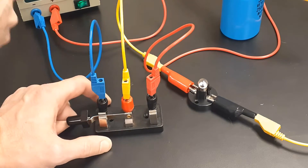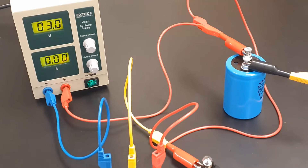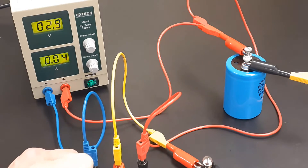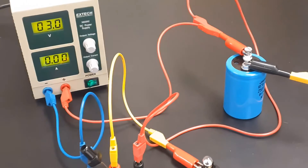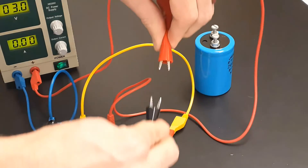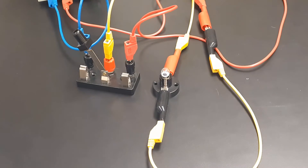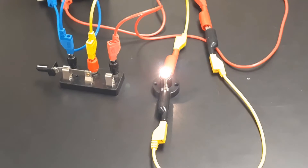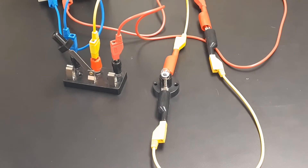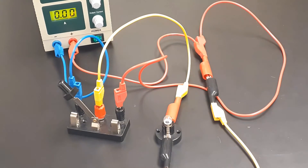As I flip to charge, watch the current — it jumps up and goes right back down to zero. There's just a brief moment where current flows through the circuit, charging the capacitor. Now, what happens if the capacitor isn't there? I'll take these connections and plug them together, removing the capacitor from the circuit entirely. When I connect to the charge side now, you get a bright light bulb that constantly stays on. So current only flows while the capacitor is charging or discharging; once fully charged or discharged, no more current flows and the light bulb goes out.